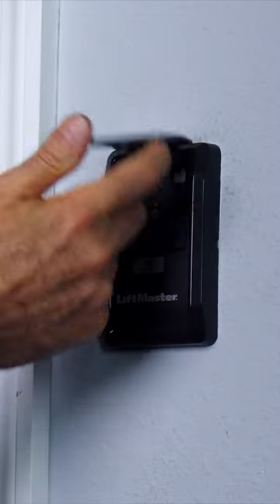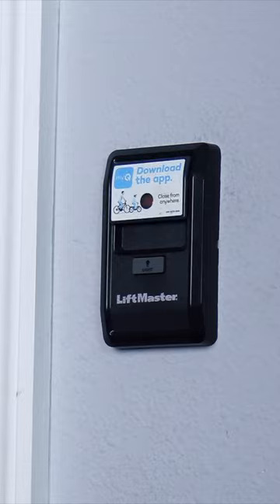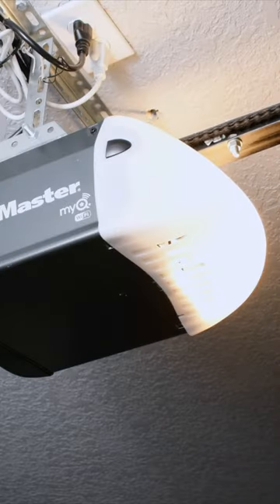If you've wondered what this lock button is for on your garage door opener controller, it's actually to keep the remote control from working. So if somebody gets into your car and finds this in the glove box or clipped to the sun visor or whatever, all they have to do is press the button to get in. So to prevent that from happening...